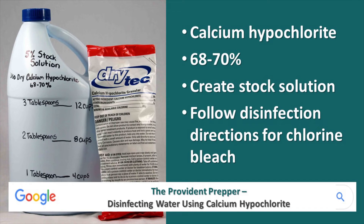Calcium hypochlorite is by far the favorite way to disinfect water. You can purchase it in dry form in one-pound bags — that one-pound bag will disinfect ten thousand gallons of water and has a shelf life of about ten years. If you Google 'Provident Prepper disinfecting water using calcium hypochlorite,' you can see how to store it in a glass bottle for long-term storage, with a label and directions.